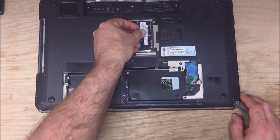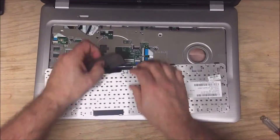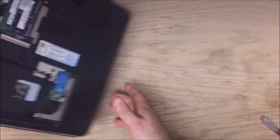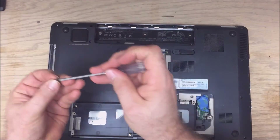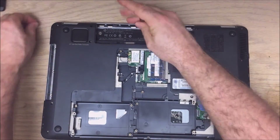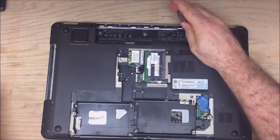Wireless card, memory, keyboard, and then all the screws. If you've kept them in order it should be pretty easy to figure out where everything goes.